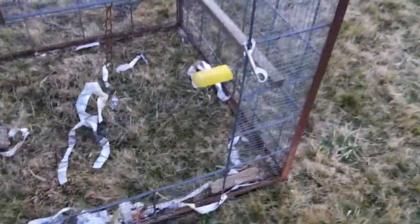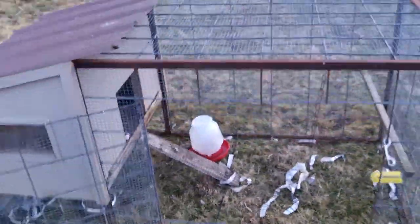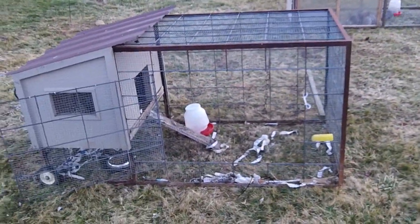Good morning from the Half Hippie Homestead. Just wanted to take a second here and show you the different coops and tractors that we use.